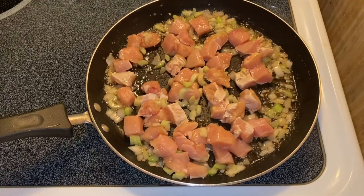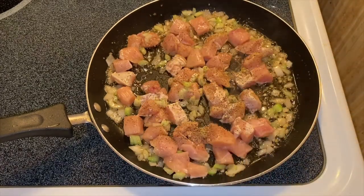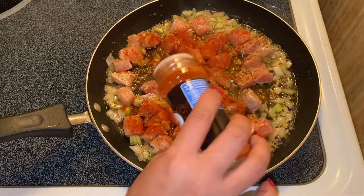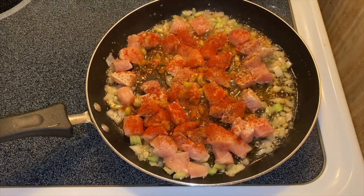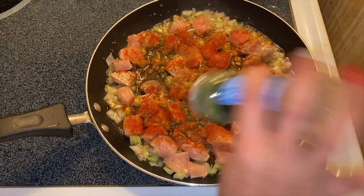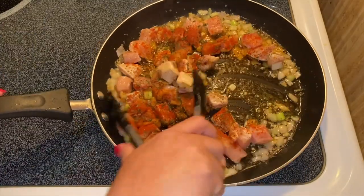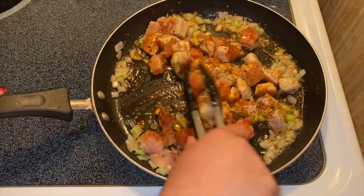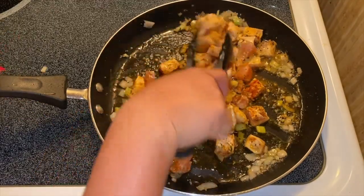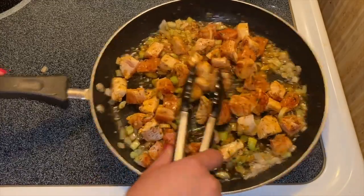We'll put some pepper — a lot of pepper. I like using paprika because of the flavor and it gives a beautiful color to your dish. And of course our parsley. We'll just mix it up again. You see the color now — it turns bright red and that's from the paprika. Smells so good.